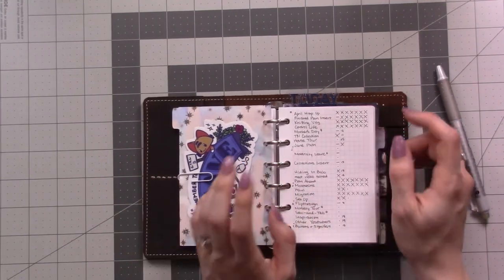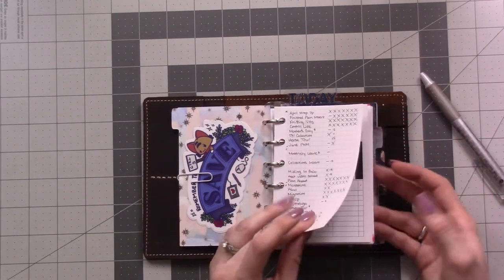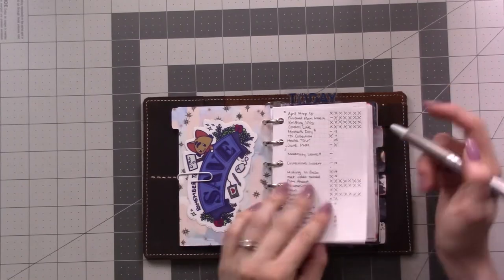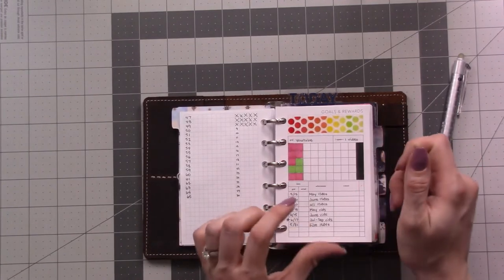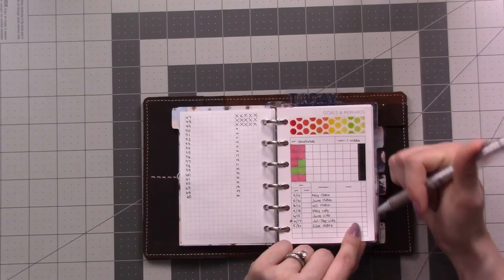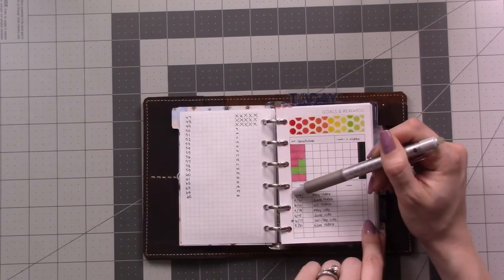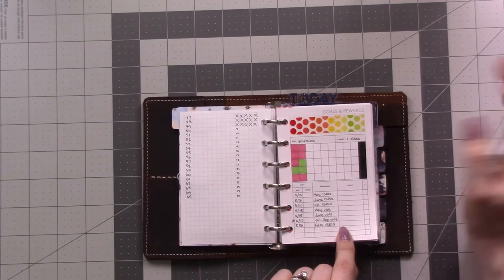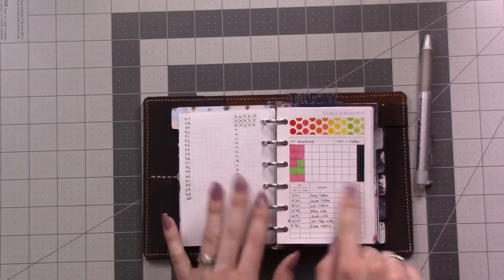This is a project page where I'm working to film all my videos between the beginning of May and the end of my maternity leave. I'm keeping track of everything here as well as in a spreadsheet. Then there's a goals and rewards insert from Peanuts Planner Co — it's got boxes to fill in, an achievement column, a goal date, and a reward. I'm using this for a few different projects, including this one: 45 videos to make and I've done 10 so far.